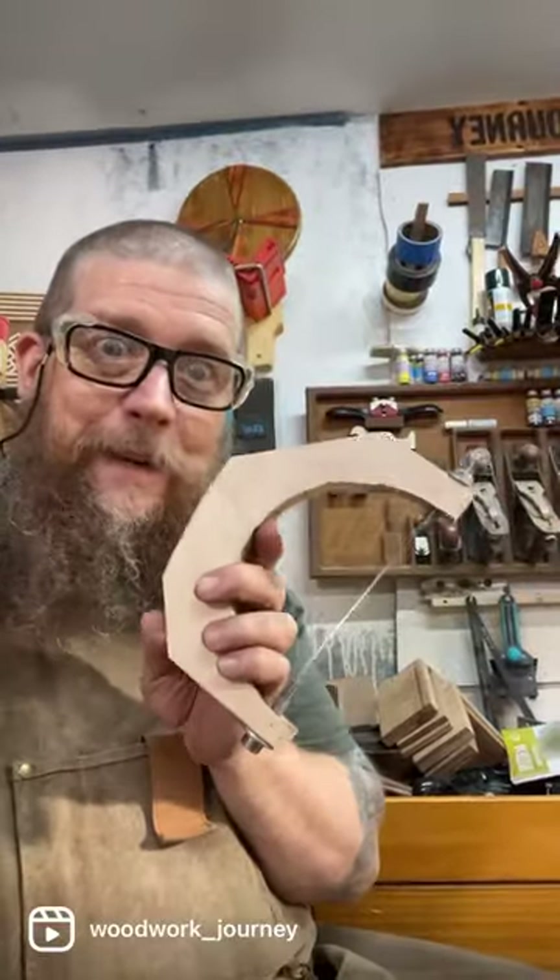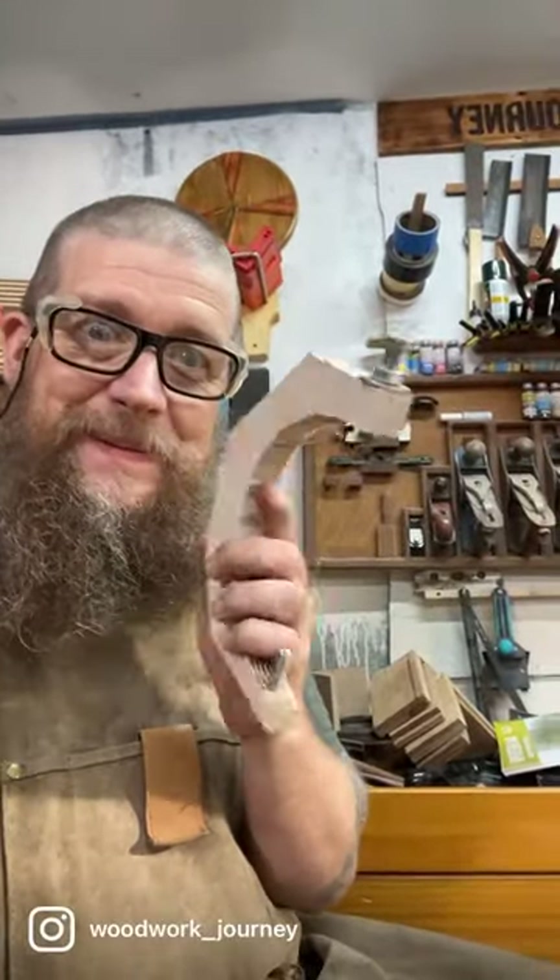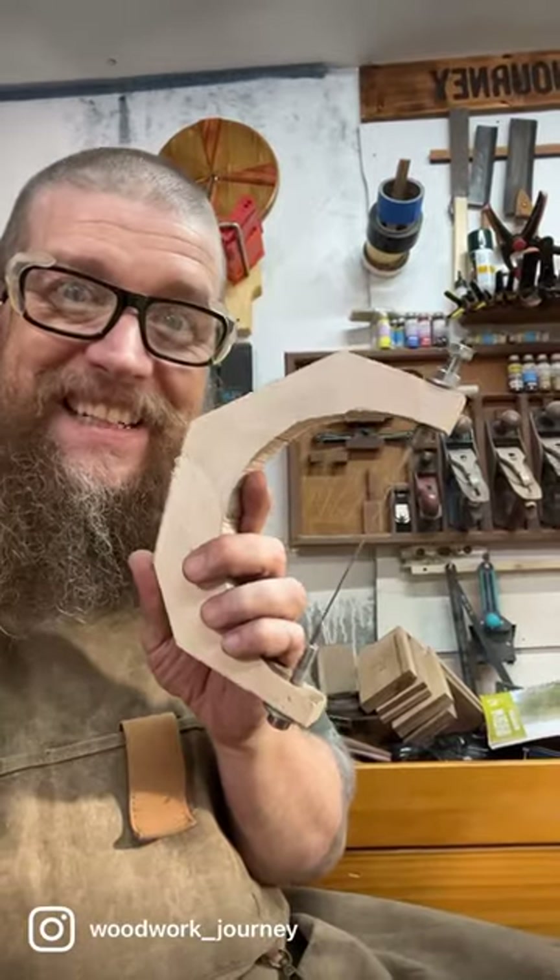It's super ugly, but maybe I should put a handle on it.